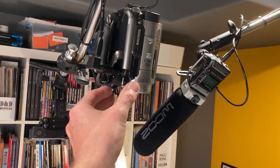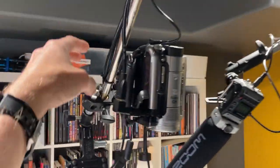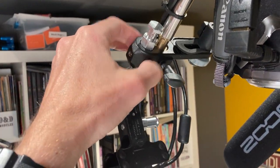Then there's the camcorder and the GoPro. These are both mounted to a single rod using a Manfrotto camera mount — it's about $15.